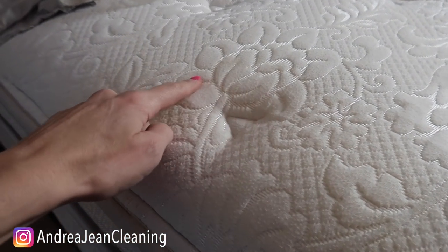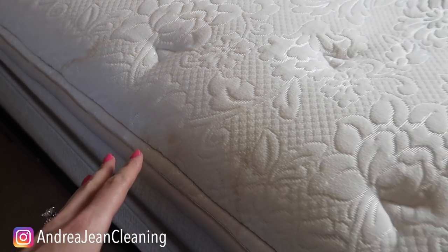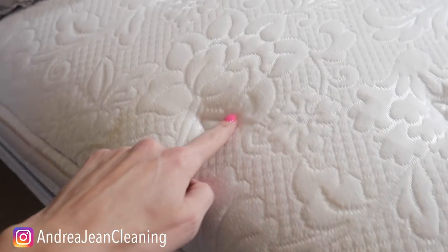Do you see this yellow marking right here? We're actually going to be selling this mattress — it's not that old. We're redoing my whole boy's room. I have a light shining on it so we can really see the stain right in here.